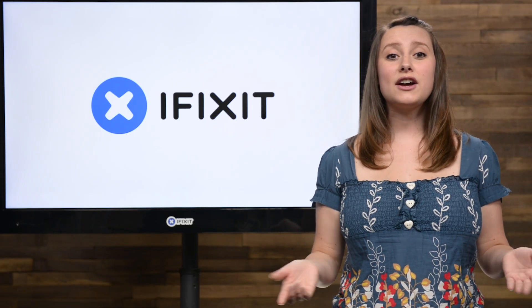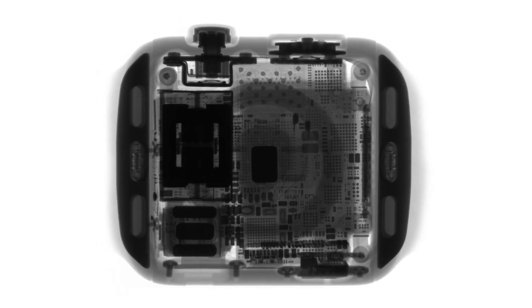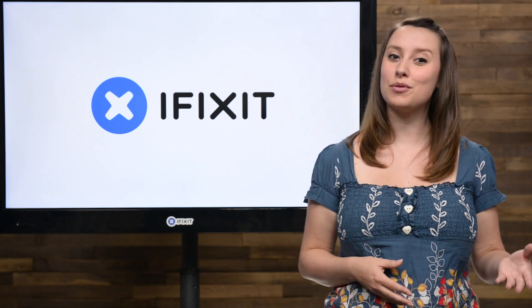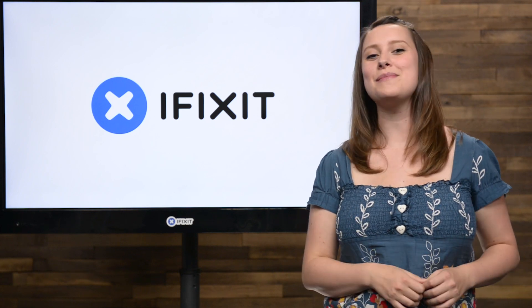Before we gave the x-ray machine back, we also took a look inside the Apple Watch and the Apple Watch Sport. If you want to see more crazy x-ray pictures of the Apple Watch or the LG G4, we'll make sure to have links directly to them in the description below.